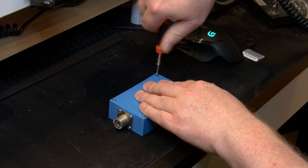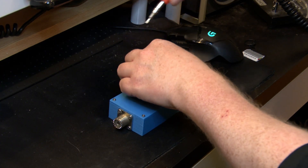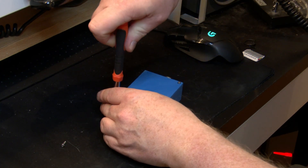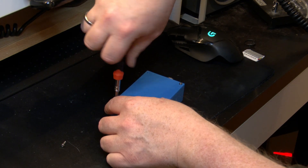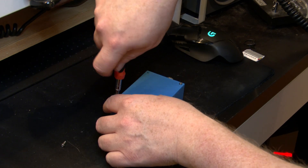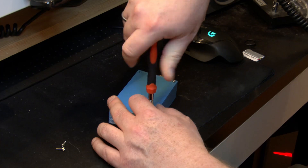It might have been smart to use shorter screws, but then again it's the spirit of using the stuff you have lying around. The only screws I had of the correct dimensions for this 3D printed box were these screws. I'll link down below to this box on Thingiverse so you can find it yourself — it's just a rectangular box with SO239 cutouts on each side, nothing too magical about it, but it does its thing.